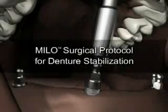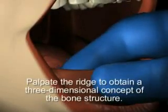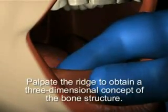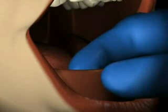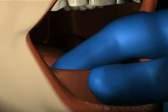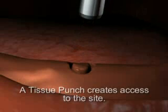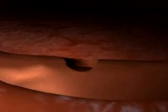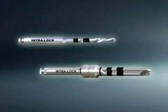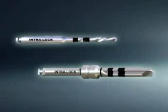The following sequences demonstrate Milo surgical and restorative overdenture protocols. Palpate the ridge to obtain a three-dimensional concept of the bone structure. Ridge calipers and a dental probe can be employed to determine the location and depth of the surgical sites. A tissue punch may be used to create access to the site; a full thickness mucoperiosteal flap may be employed if indicated.